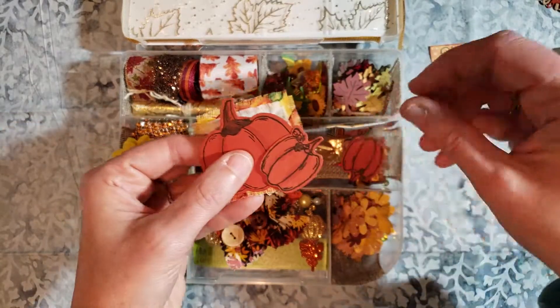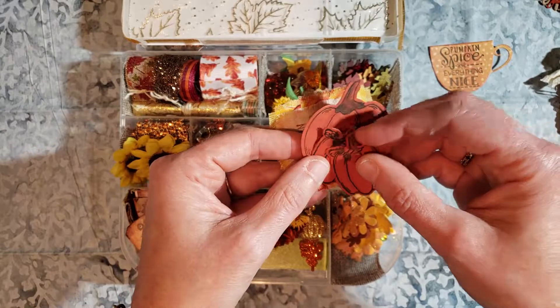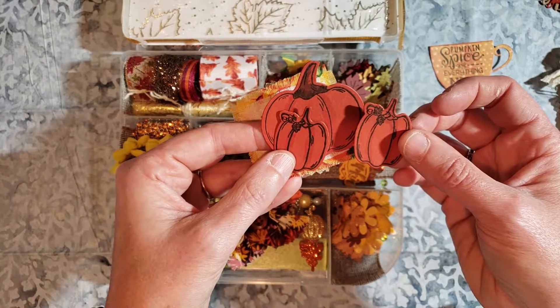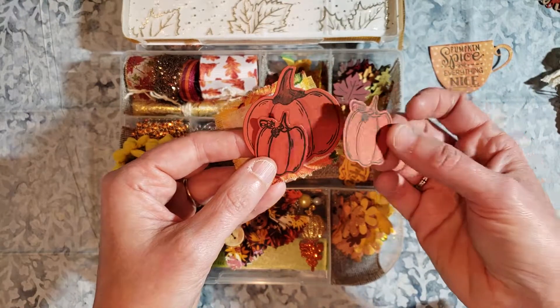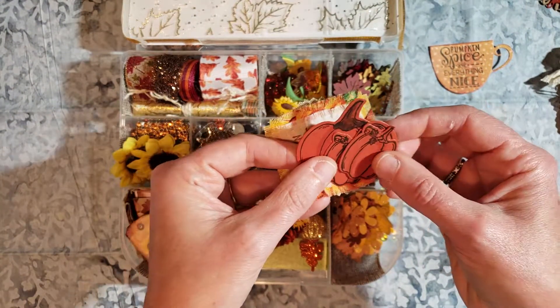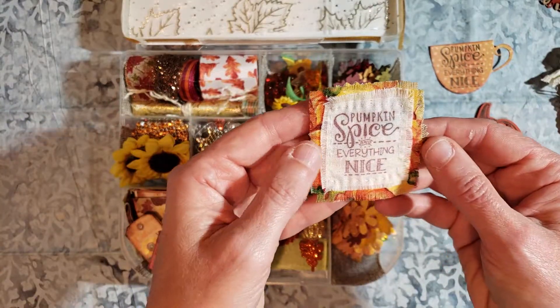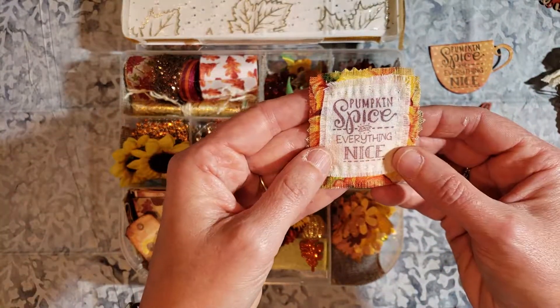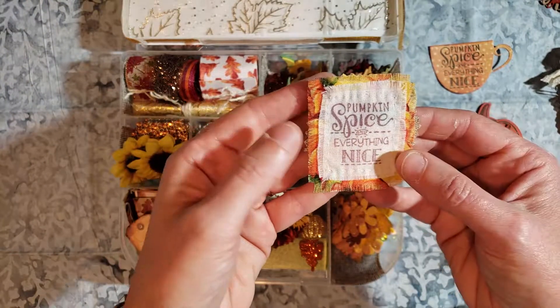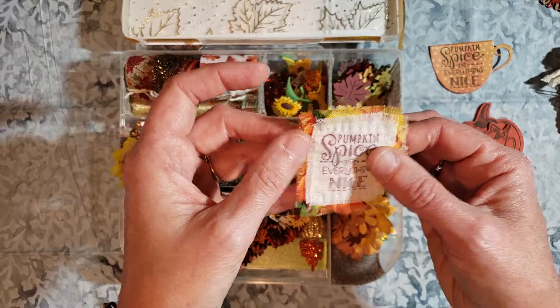This is the Spellbinders at Michael's — it's actually a Halloween-themed stamp and die cut. I didn't use the faces, but they come with multiple faces that you can stamp on these pumpkins. I just did a little coloring. This is the same stamp — the pumpkin spice and everything nice. I love stamping on the muslin and then hand stitching, and then just fraying the edges to make that look nice.